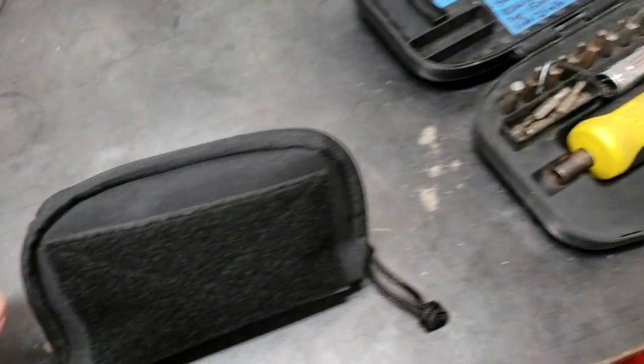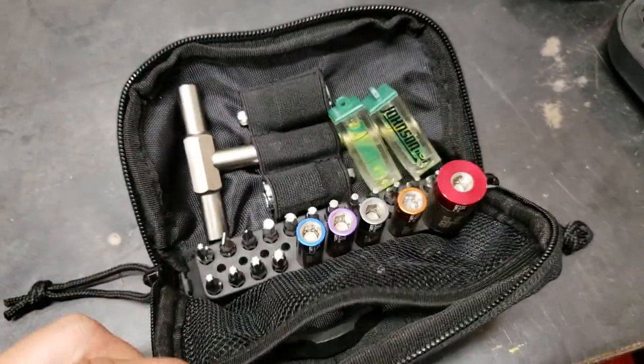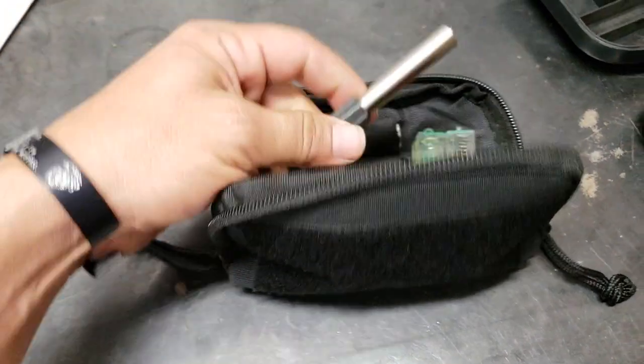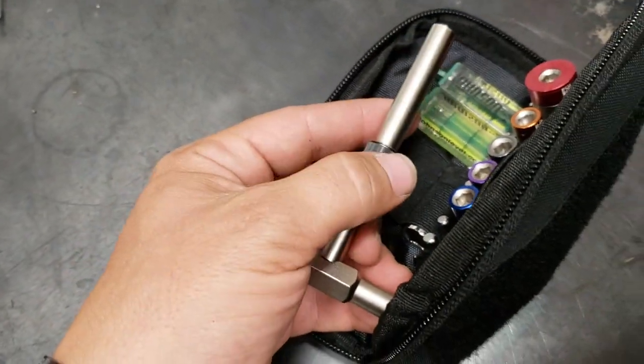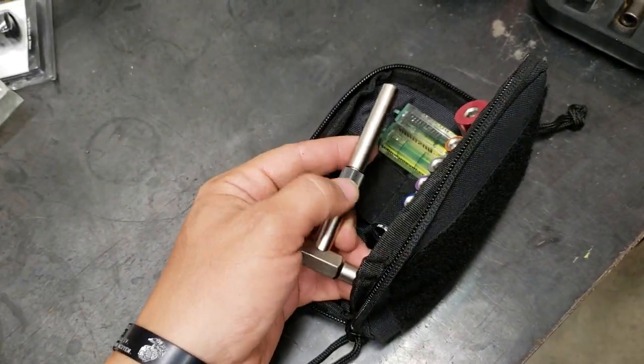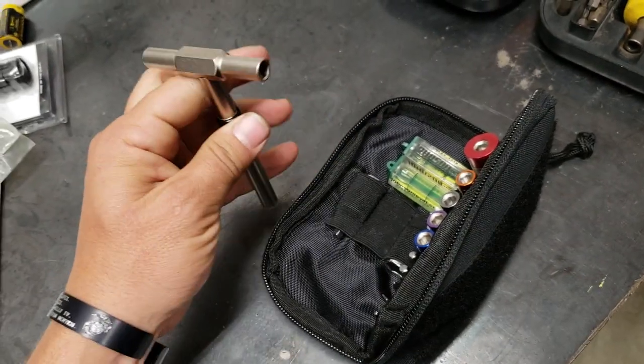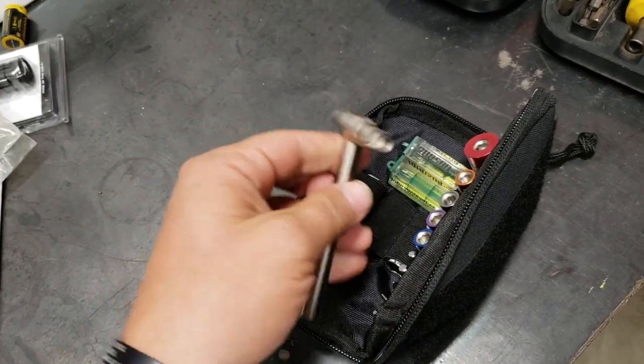And here is the new new — the Fix-It-Stick kit, check that out. You got your main wrench here. Watch that bad dog spin — makes it really nice when you're trying to spin off bolts or screws or whatnot. You're trying to do it fast, just keep spinning nice and quick.